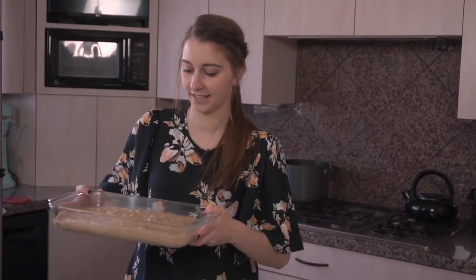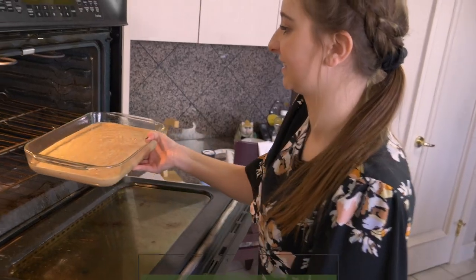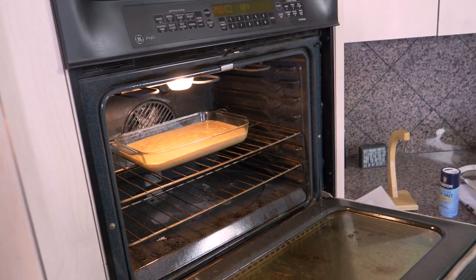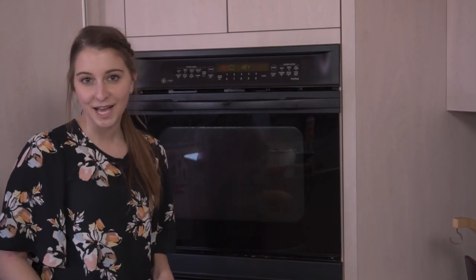All right, we are all set to put this in the oven. And in the meantime, while we wait for that to cook, we're going to make our cream cheese frosting.